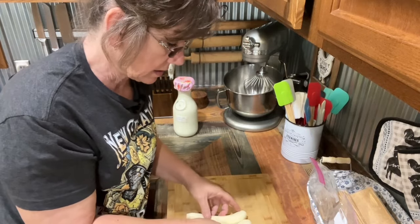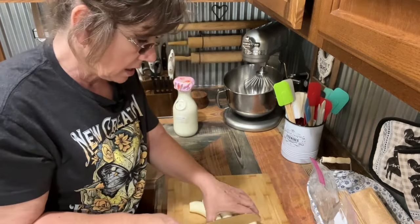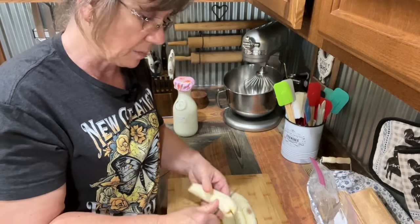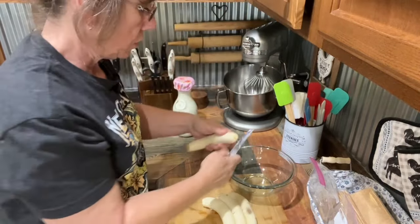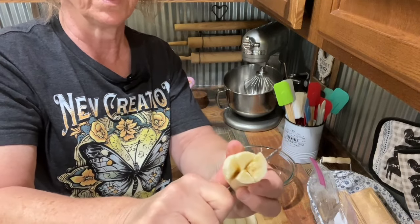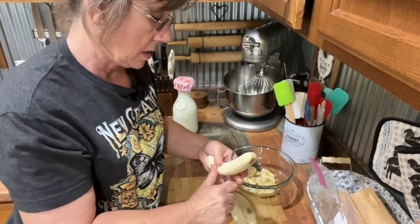My hands are so dry, you guys — I think it's because I've been out in the hoop house planting and doing different things. Normally I would quarter these, and I think I'm going to do that because I don't like to bite into big old hunks of banana. I just take it and go down through it like that and quarter it, and then I cut it, so I have a lot smaller pieces in my banana pudding.